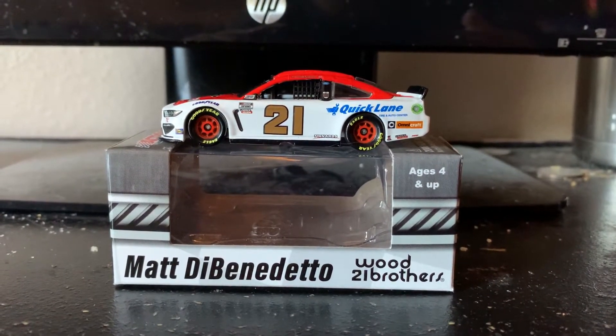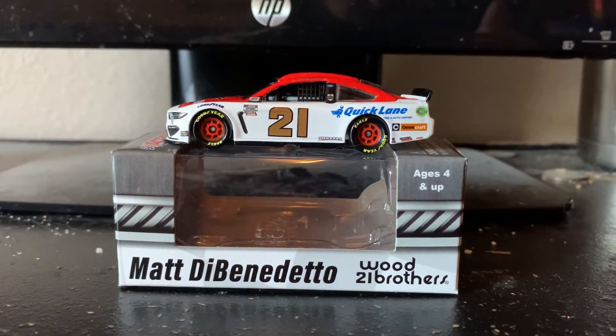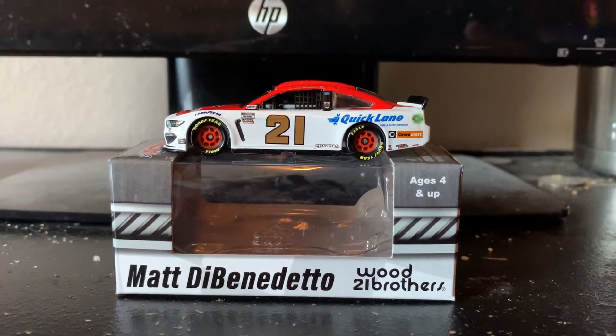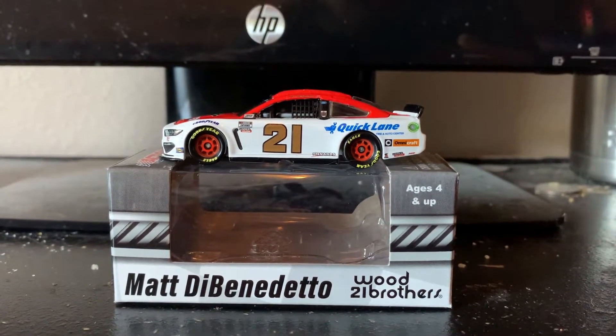Hello everybody, it's NordbadmanF25 here, back in the game with another diecast review — this time on Matt DeBenedetto's 2020 Ford Motorcraft Ford Mustang for the Wood Brothers.